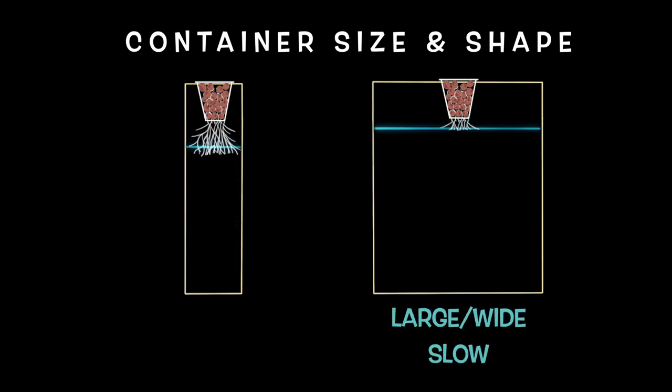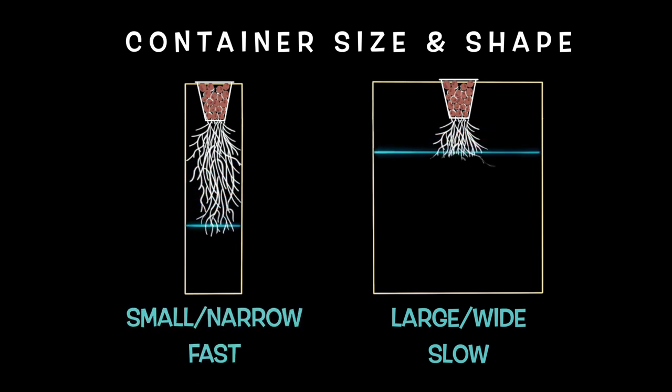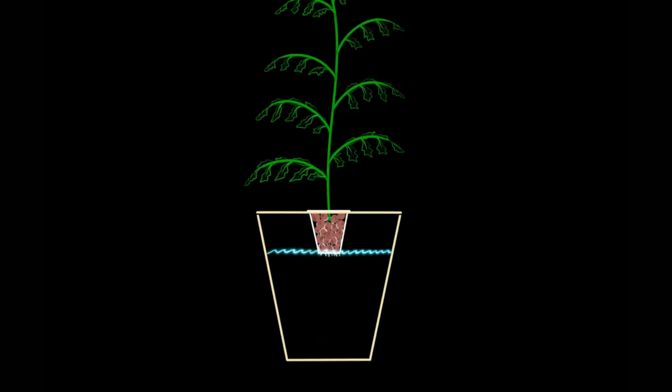A larger reservoir will slow down the air gap growth rate, and a smaller reservoir will speed it up. If your plants are struggling to get enough oxygen because the air gap is not being controlled, try adjusting your reservoir size and shape to match the transpiration rate of your plant within your specific growing environment.